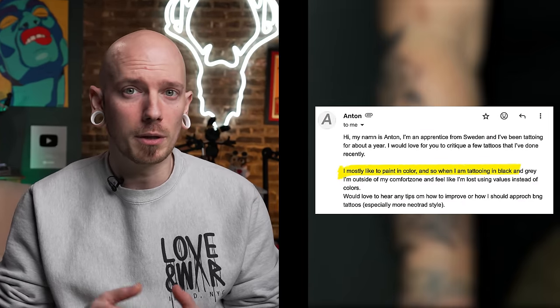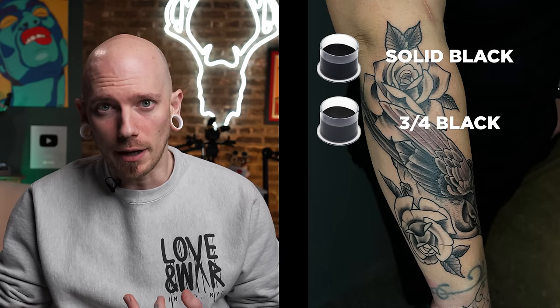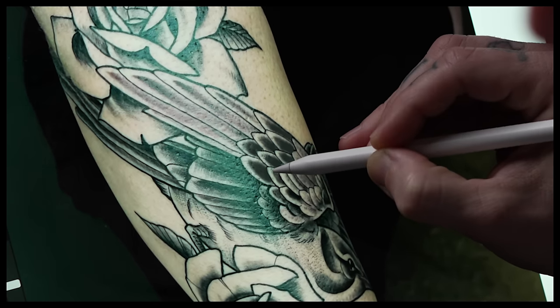Up next, we've got one sent in from Anton out of Sweden, and you've been tattooing for about a year. You mentioned in your email that you mostly paint in color, so when you're tattooing in black and gray, you feel outside your comfort zone, and you get lost using values instead of colors. As far as the black and gray tattoo goes, I think you could have gotten away with just four tones: your solid black, your three-quarter black, your one-quarter black, and your two-drop or very light wash. That would have given you a wider range of contrast, and you wouldn't get those areas that are becoming lost next to each other. Like if you were to use a darker shade in the middle of this wing here, it would have given you a nicer contrast between these two light sides. Because other than that very dark bottom part of that wing, the rest of the wing just comes off very flat. When it comes to the roses, it seems like you're only using one or two shades, which can be doable if you put them in the right place. Understanding how light and shadow works could have really made these roses more three-dimensional. And if you haven't seen my rose tutorial, check that out right here.